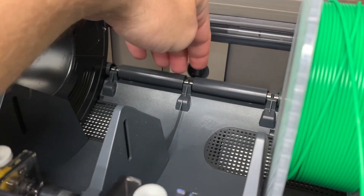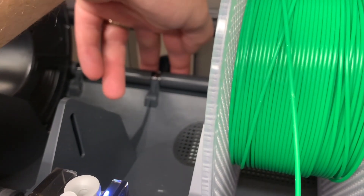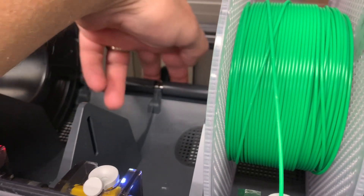But I can never get that thing to release. It just never comes off for me. I don't know if I just don't have the right angle on it or whatever. You're supposed to be able to push down on two sides here and pop it out, but it doesn't work.